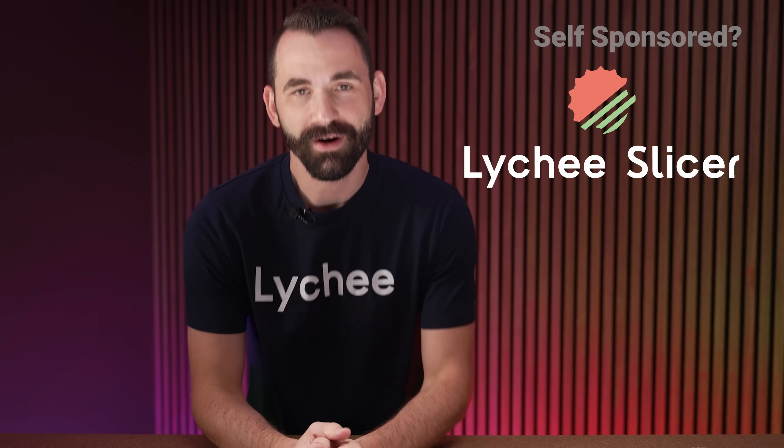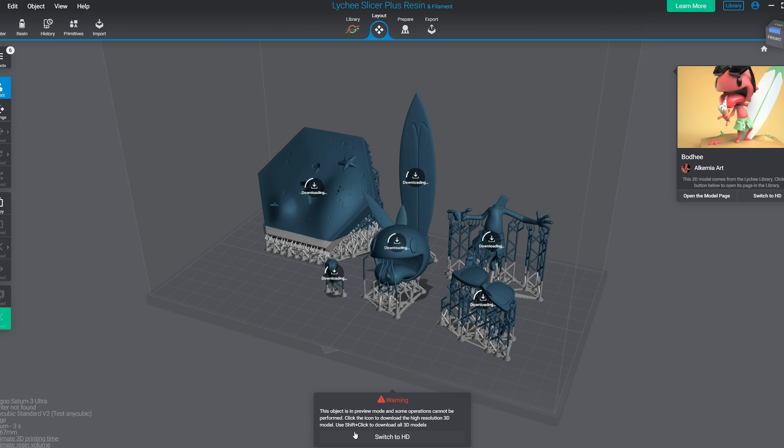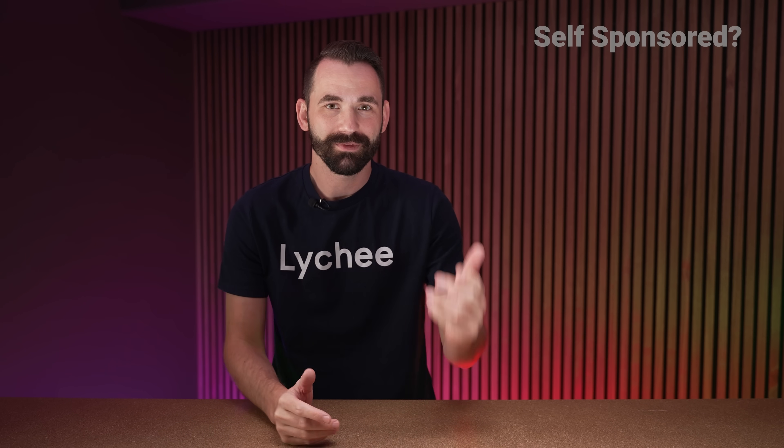And now a word from our sponsor — Lychee Slicer — us, we are our own sponsor. Lychee Slicer is a free product, but we also have a paid version, the Lychee Plus or the Lychee Library. It's through those subscriptions that we're able to make all this content for you, primarily so that everyone has a good time 3D printing and can solve problems before they encounter them. Please like and subscribe to this YouTube channel — it helps me continue making content like this for you.